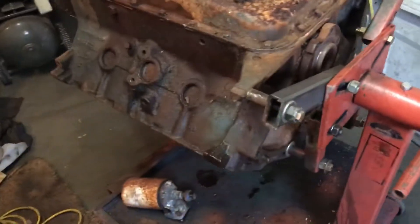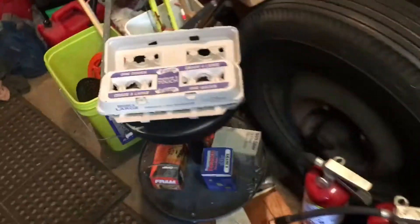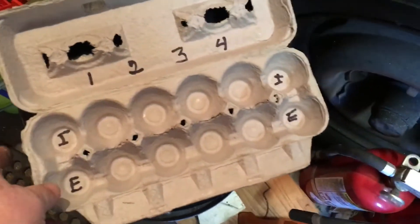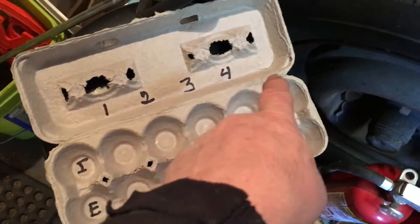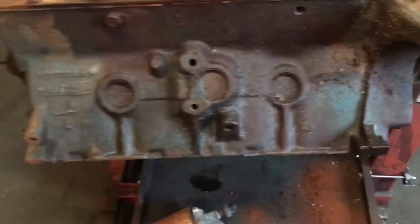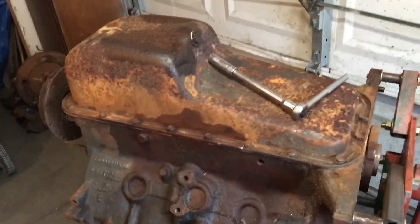I was going to pull the lifters out first. I made up some little egg cartons for intake and exhaust lifters for cylinders one, two, three, four — and the same for cylinders four, five, six, seven, eight. But they were still too stuck.